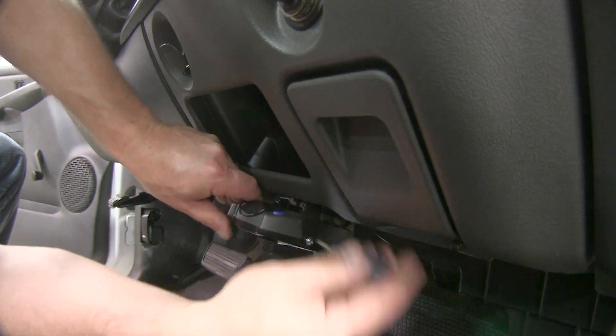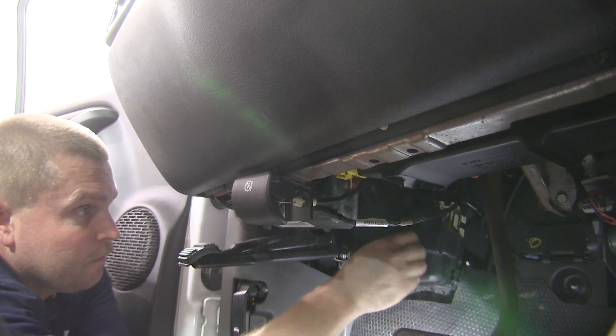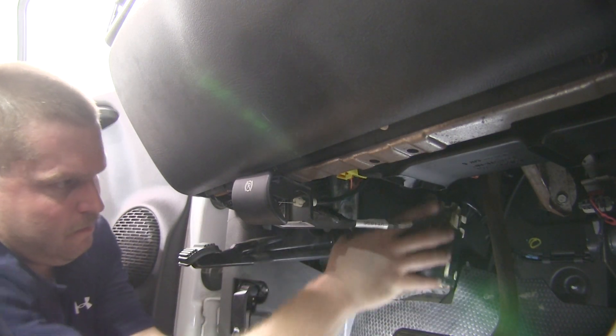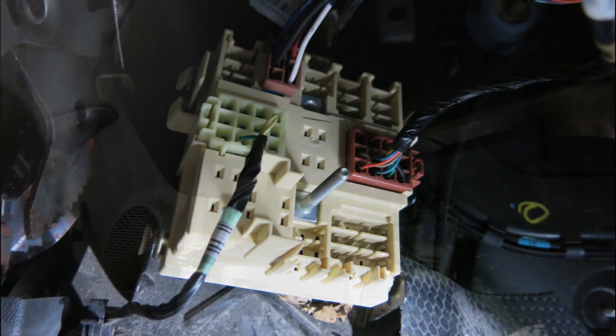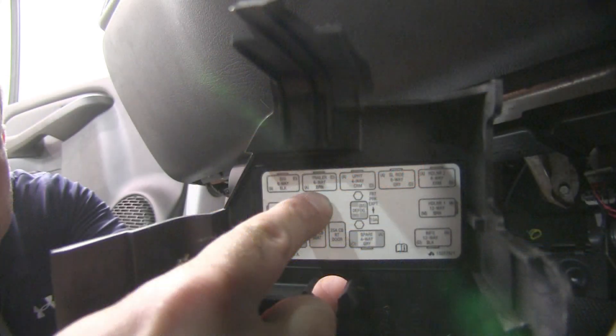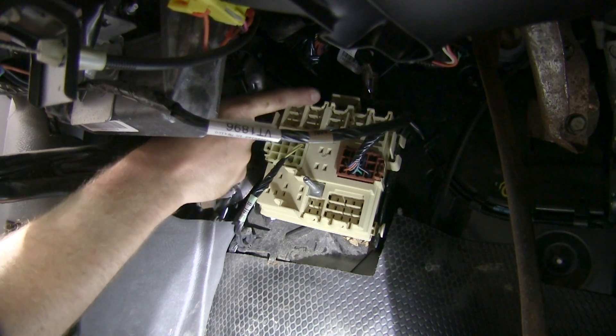Now we'll need to go ahead and locate the factory plug that we're going to use. To get to this factory plug, we'll need to remove a cover that covers up a fuse panel on the lower left side near the driver's feet. Once you remove this, you will see labeling on the inside of the cover. Our wiring plug will plug into the top row of plugs, the second one over, labeled for trailer.